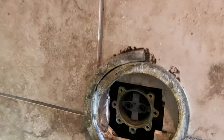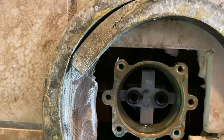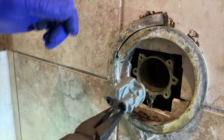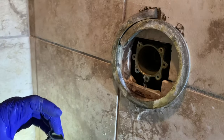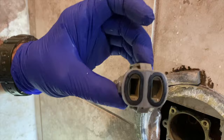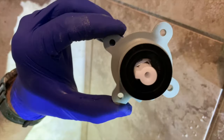Remove that little retainer plate and you'll be able to pull the cartridge out. As you can see, this cartridge did not come out in one piece, so you can just reach in with some needle nose pliers and pull the backside of the cartridge out. When you do that, make sure the two O-rings that you'll see in the back come off with the back of the cartridge — sometimes they get stuck in the valve body.